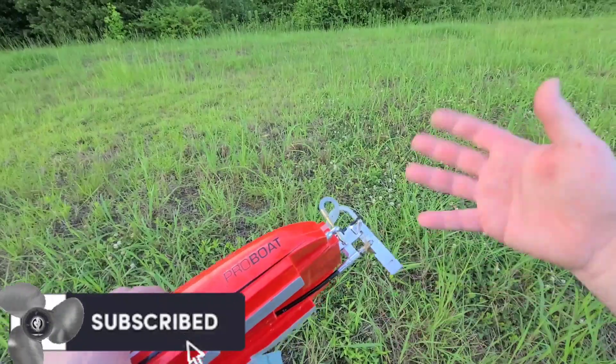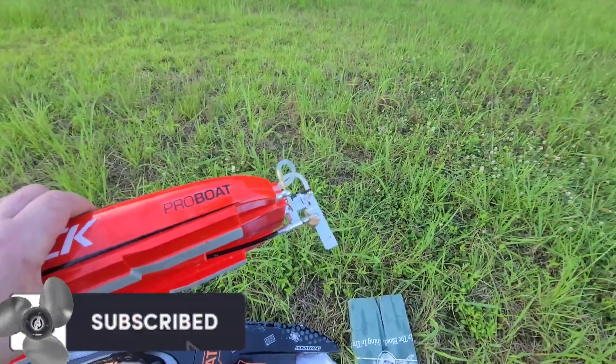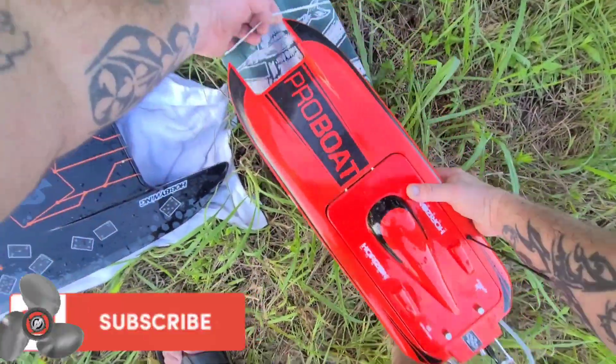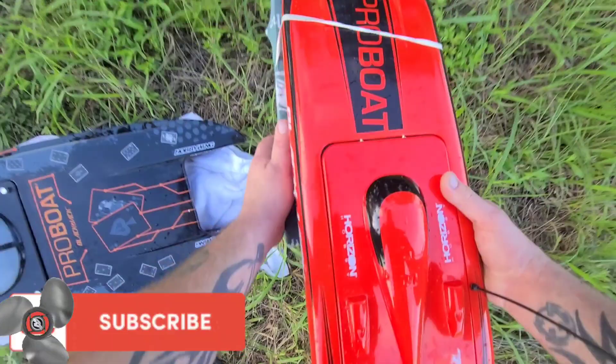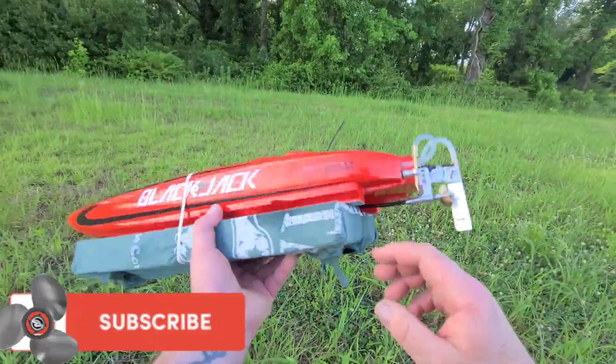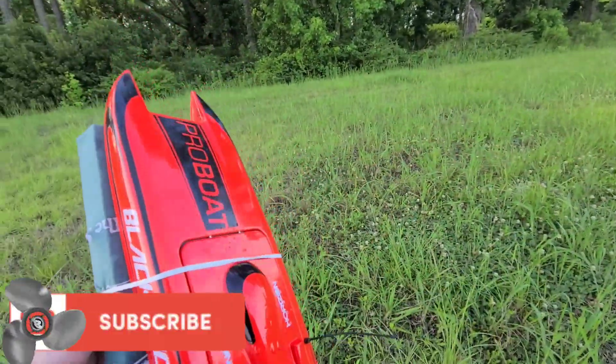I appreciate you guys watching. Big B with Ironclad RC — a channel all about tinkering, testing, and tuning everything RC. Don't forget to like, comment, subscribe, and ring the bell. Thanks for watching! Oh yeah — this is my new boat stand I made. You can use it for catamarans or V-hulls — just rubber band your boat on there, boom, done.